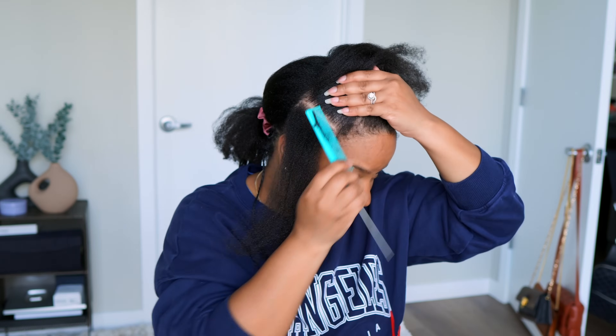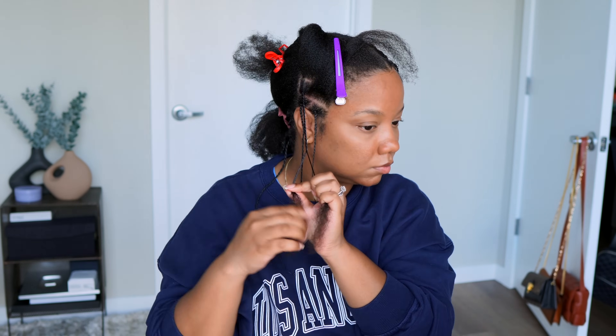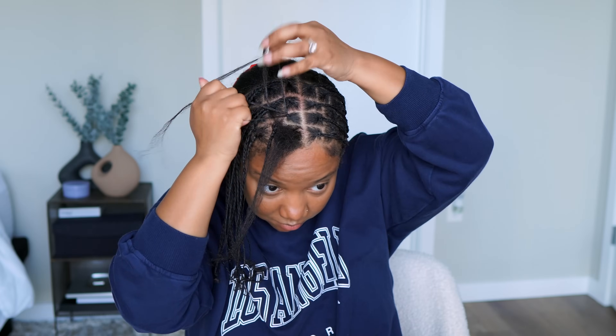So yeah, I'm just going to keep braiding up my hair. Clearly I am absolutely sick of doing my hair — once you get started on the side you can't go back, you're just in the trenches, you know what I mean.